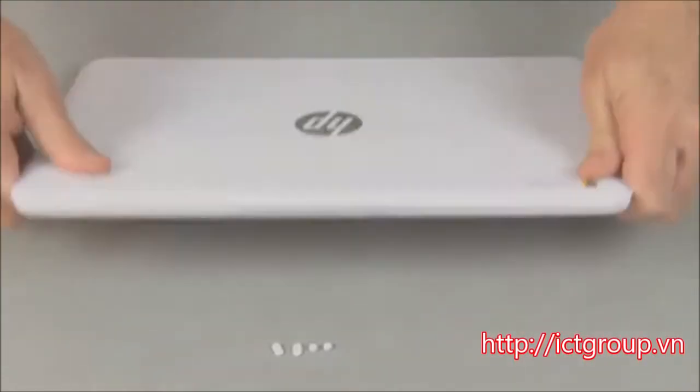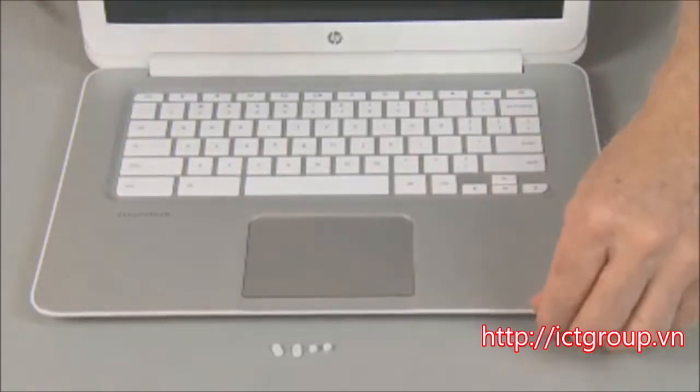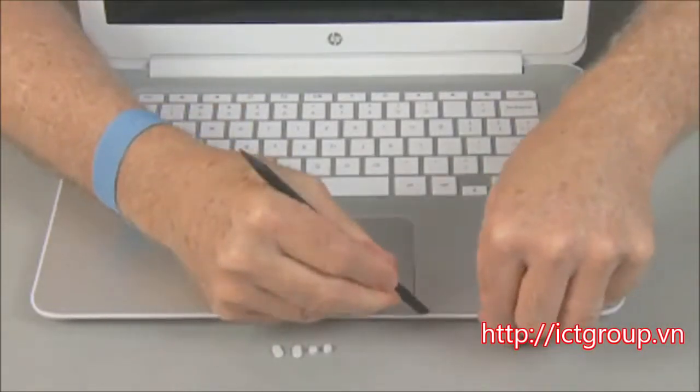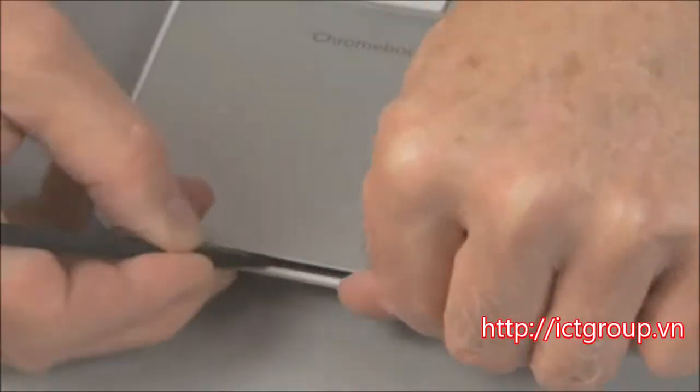Open the display panel to access the top cover. Very carefully, and if necessary using a shroud separator, pry up the top cover from the base enclosure.